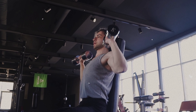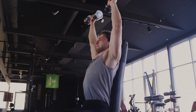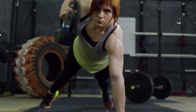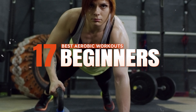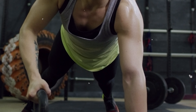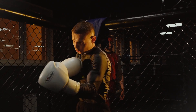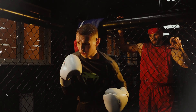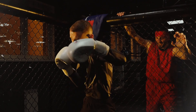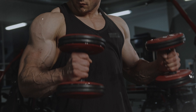Hey there fitness fanatics and workout warriors. Welcome back to our channel where we take fitness seriously but not ourselves. Today we're diving into an epic journey through the world of aerobic workouts where you'll sweat, laugh and maybe even shed a tear of joy. From the ferocious assault bike run to the nostalgic jumping jacks that'll take you back to your school days, we've got something for everyone.